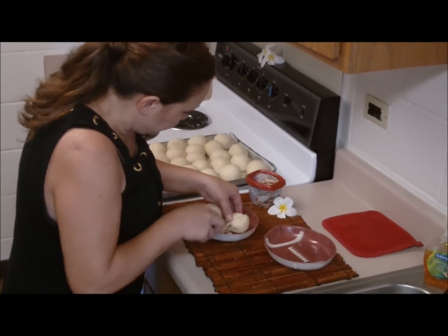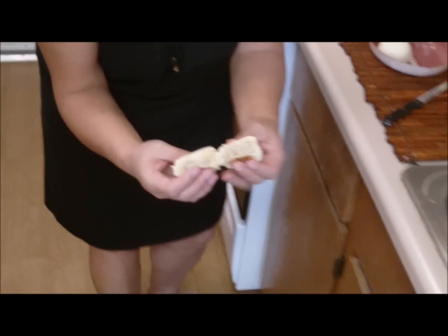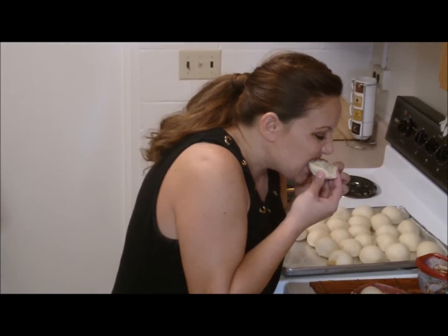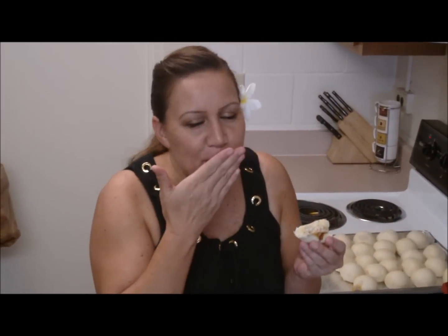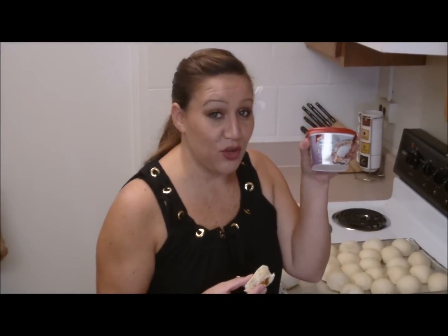Oh man, look at that — yummy, so good! I can't wait to try them, they just have to cool off. Mmm, brings back memories. Go ahead and try these ladies — savory garlic flavor, you're going to love them.